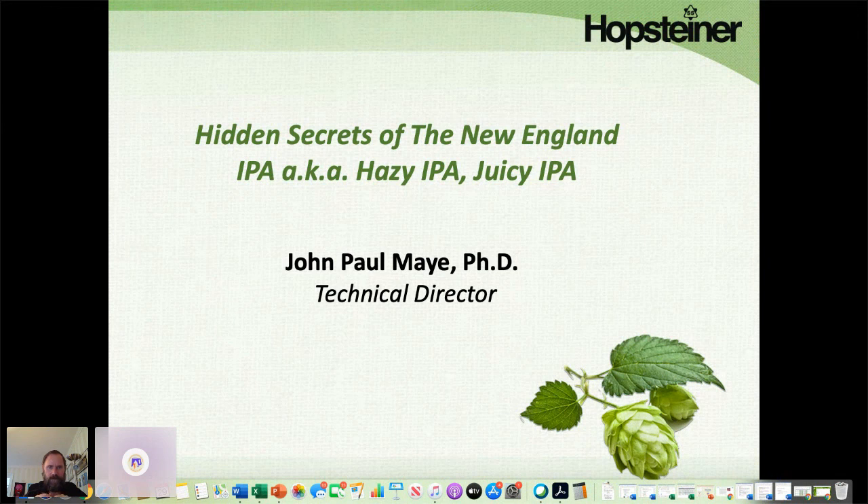For those who don't know, my name is John Paul May. I'm technical director at Hopsteiner. I've been working in the hop industry since 1993, so I've had quite a few years working in hops.